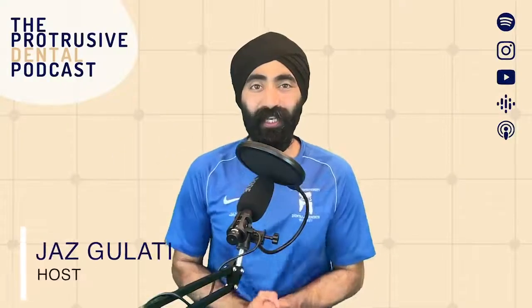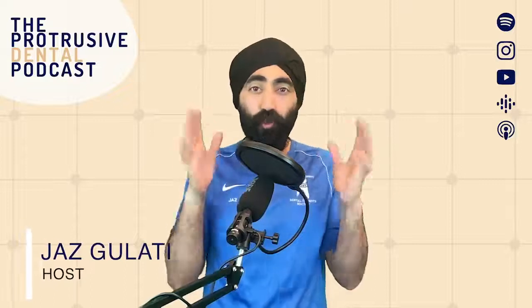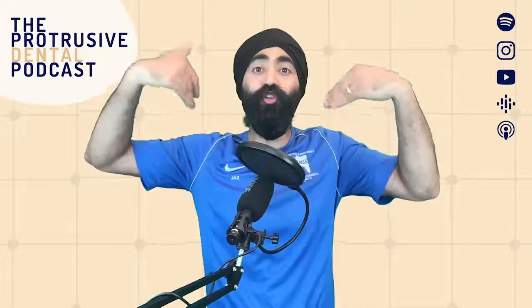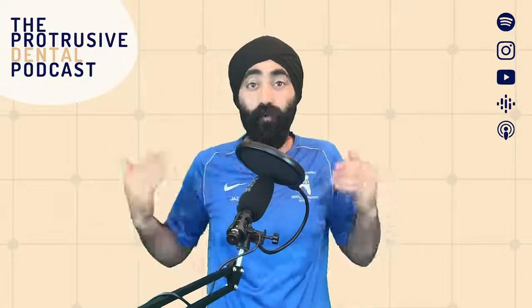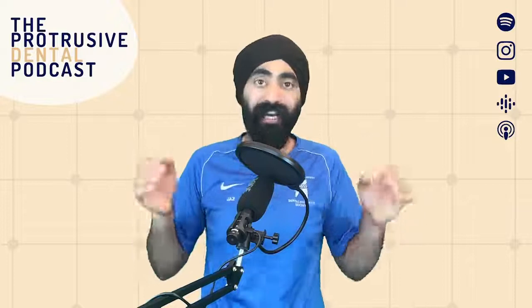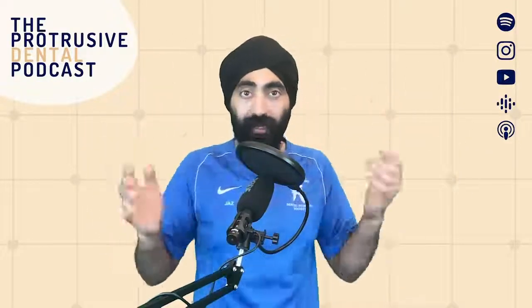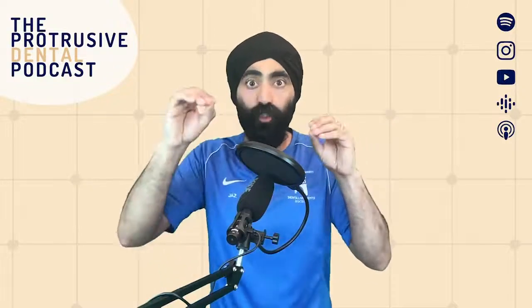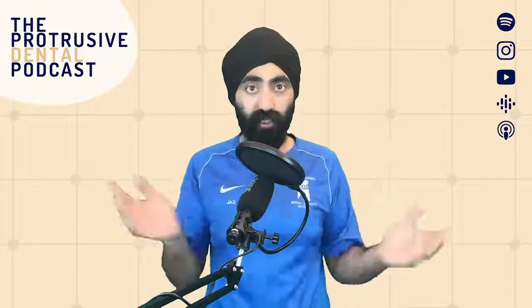Hello, Protruserati. I'm Jaz Galanty and welcome back to your favorite dental podcast. This one is really for the new dentist, new grads, or maybe you've been qualified for some while, but you're new to the world of clear aligners. The title of this episode discusses Invisalign a lot, but it's actually applicable to any clear aligner system — ClearCorrect or any you name it. The lessons that me and Avi are going to share with you today can be applied to all those different aligner systems.